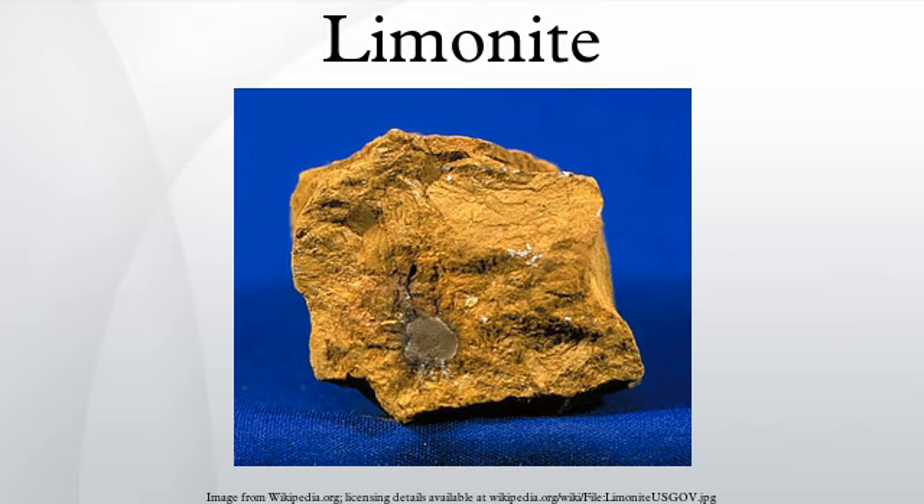Nonetheless, hematite and magnetite remained the ores of choice when smelting was by bloomeries, and it was only with the development of blast furnaces in the 1st century BCE in China and about 1150 CE in Europe that the brown iron ore of limonite could be used to best advantage. As regards the use of limonite for pigments, it was one of the earliest man-used materials and can be seen in Neolithic cave paintings and pictographs.